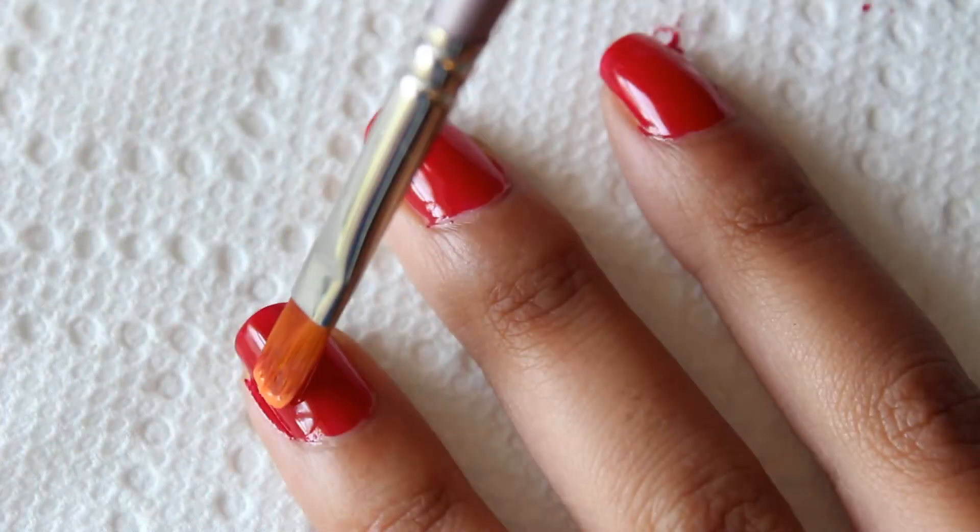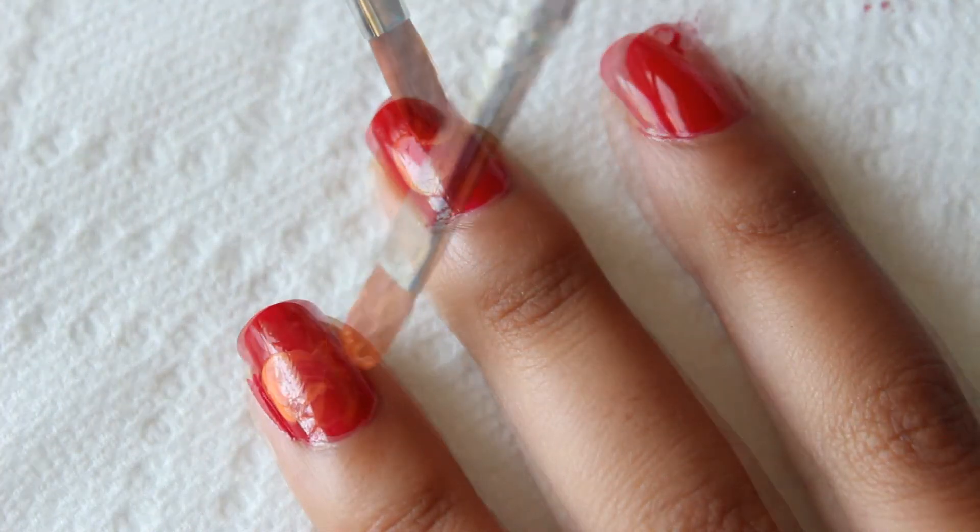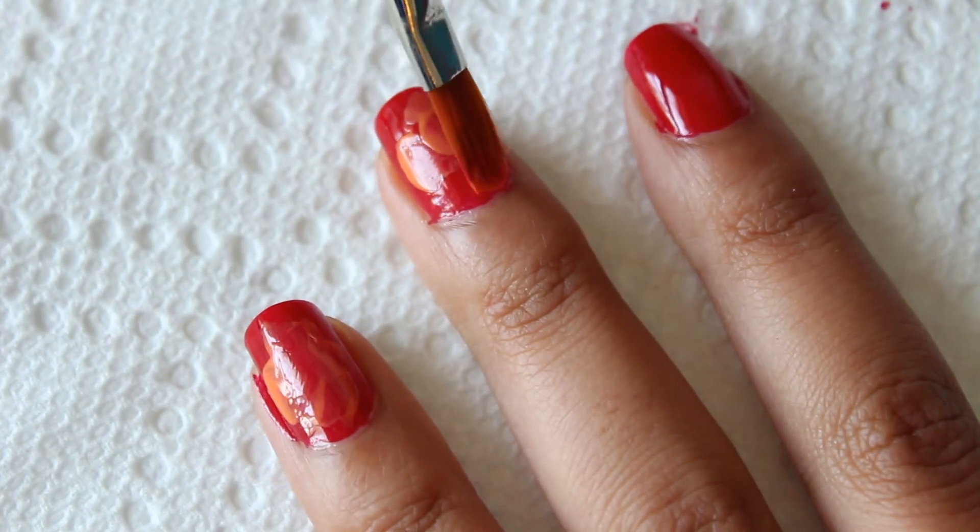Once your nail polish has completely dried, go ahead and paint on a thin layer of orange polish onto various parts of your nail.